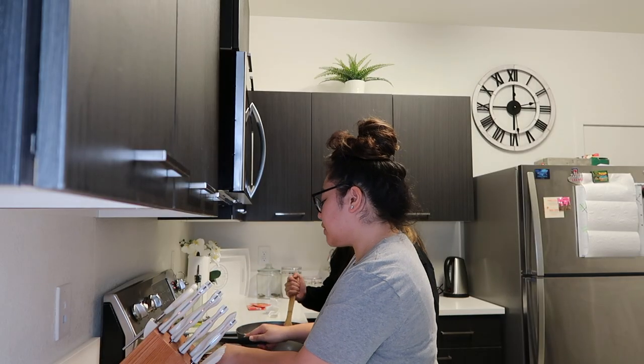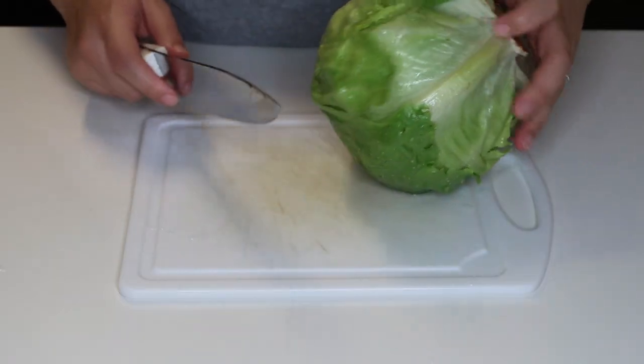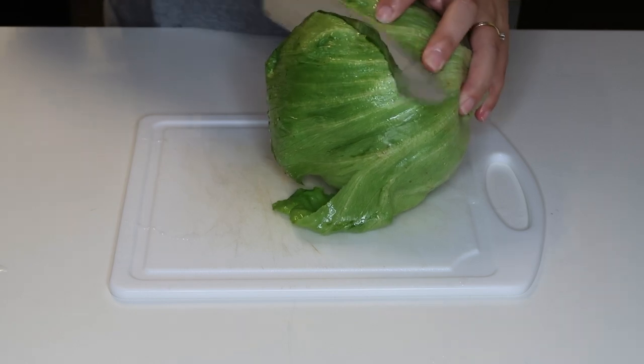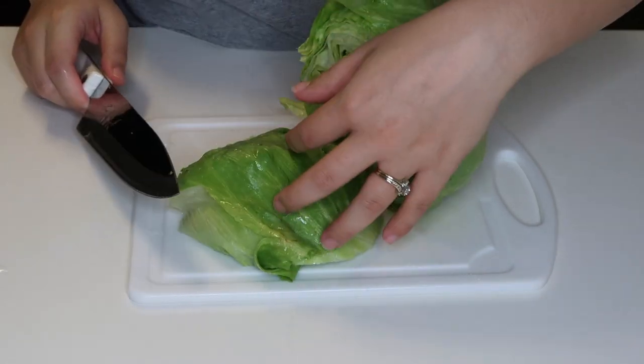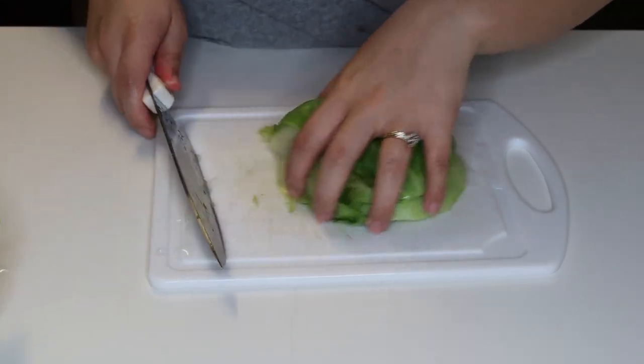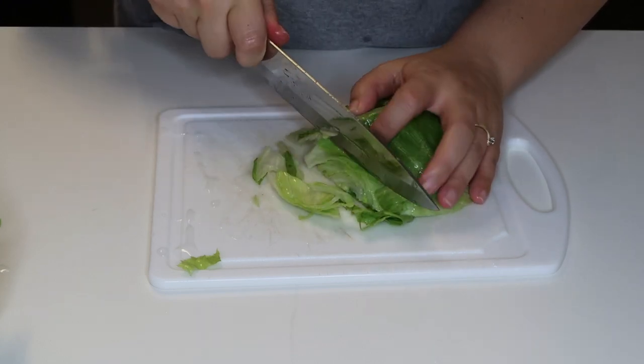The cheese is looking extra cheesy. She's currently getting the dishes — we're going to lay out the chips. But before that, we need to cut the veggies. My wife's going to shred up the lettuce. When we went to the store they didn't have shredded lettuce, so we got to go old school with it. We got to improvise — it's totally fine, it's the same thing.